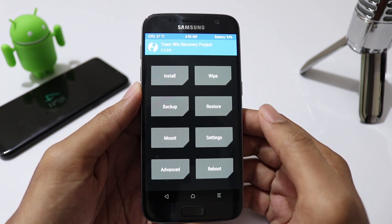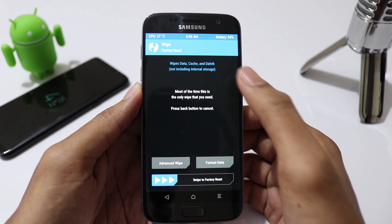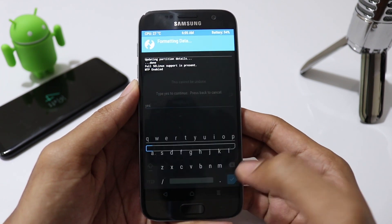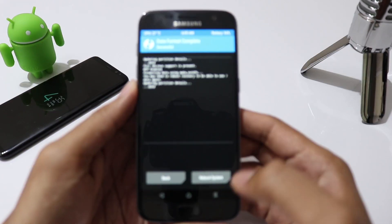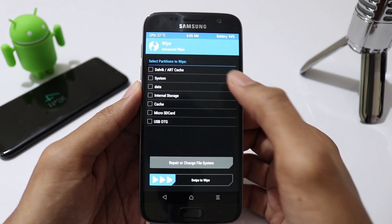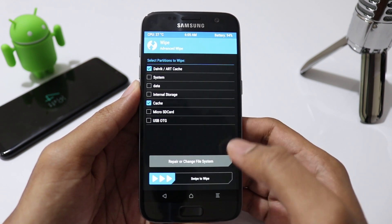Once you are in TWRP recovery, click on wipe, format data, and type yes to erase internal storage. Then go to advanced wipe, select dalvik cache and cache, then swipe to wipe.